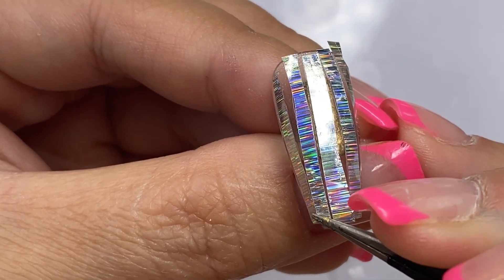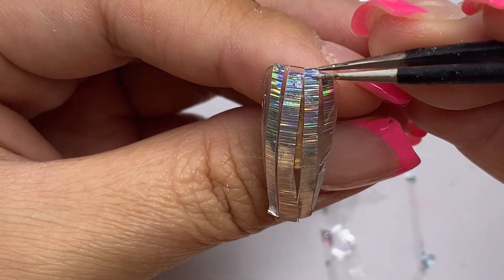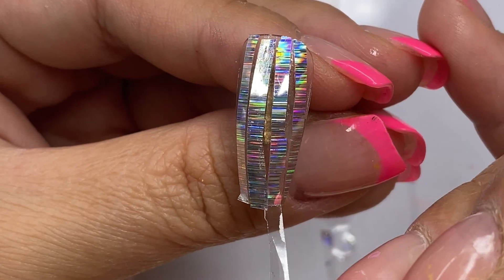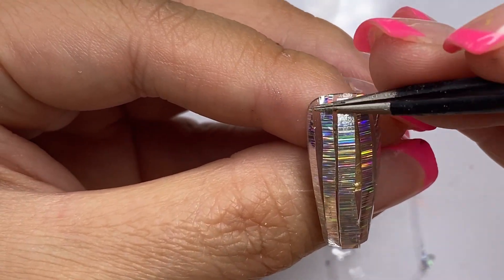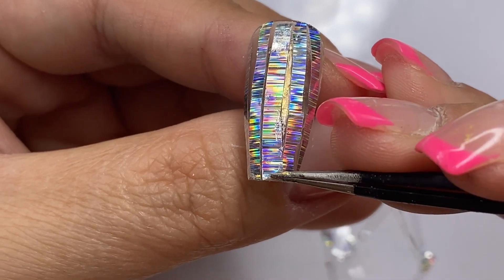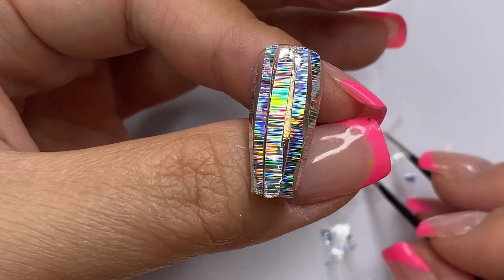One thing I will say about this technique — putting the gel down first and then without curing putting the foil on top — is that it does come out a little bit more patchy and not as smooth, because you're pressing the foil down and creating that ridge between the foil and the gel. So it's not as smooth as I would like it to be.